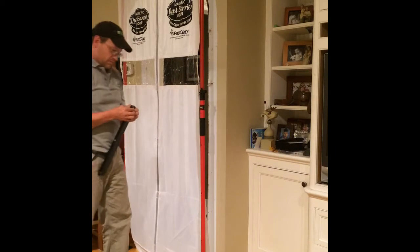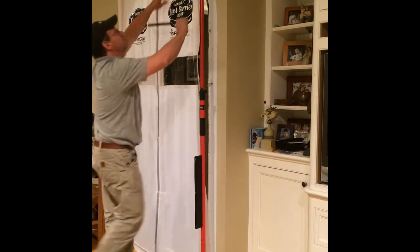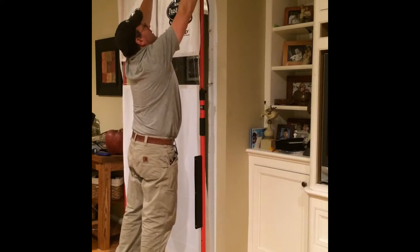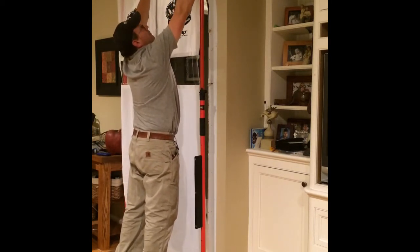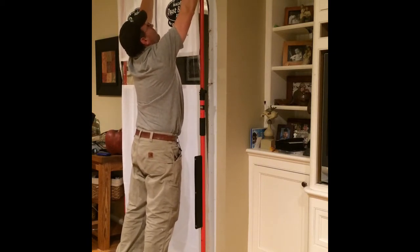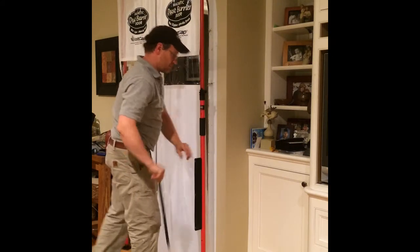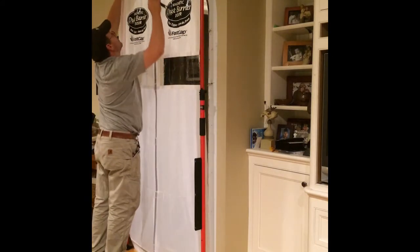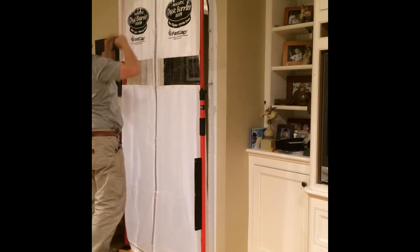Take two magnets — this is strong. I actually hold this up to keep it out of the way. It's nice and tight.